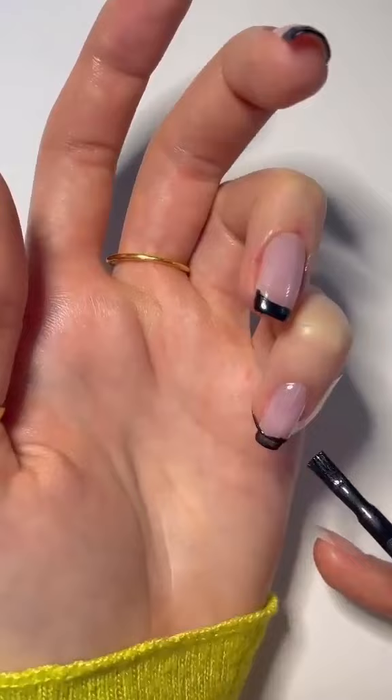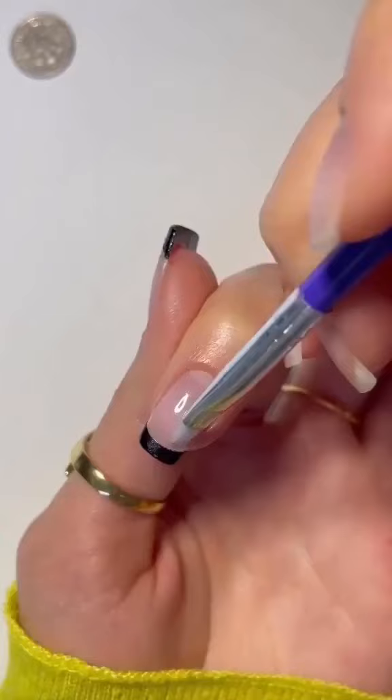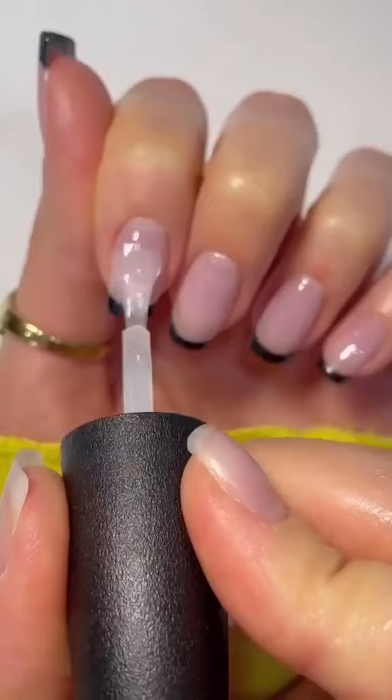You can use a little brush dipped in acetone to clean up any frayed edges. If you want to make these a micro tip, just place the tape higher up. What do you think of this hack? Let me know in the comments below and tag me if you use it.